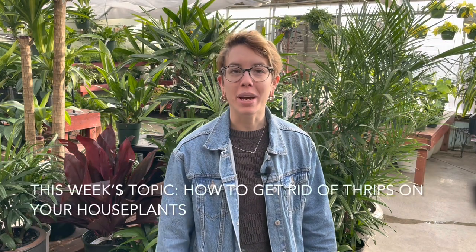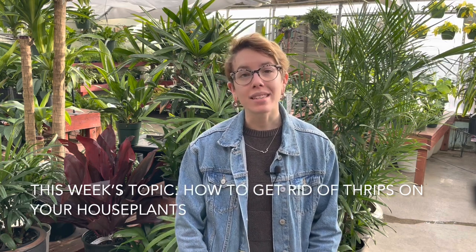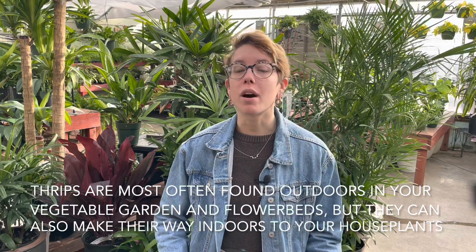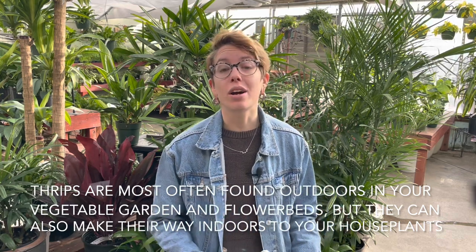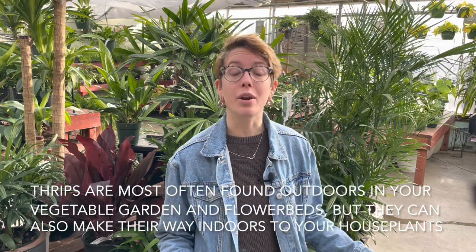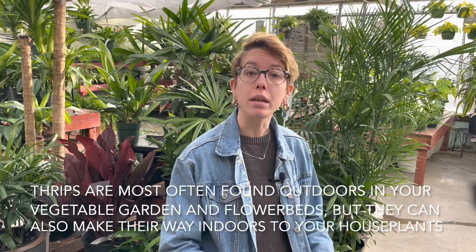Hello everyone and welcome to Bath Garden Center. This week is our last houseplant pest series video and we are going to talk about thrips. Thrips are common pests that you will often find in your garden or near your vegetables, but they are no exception to indoor plants, houseplants, and also flowering plants like geraniums and roses.